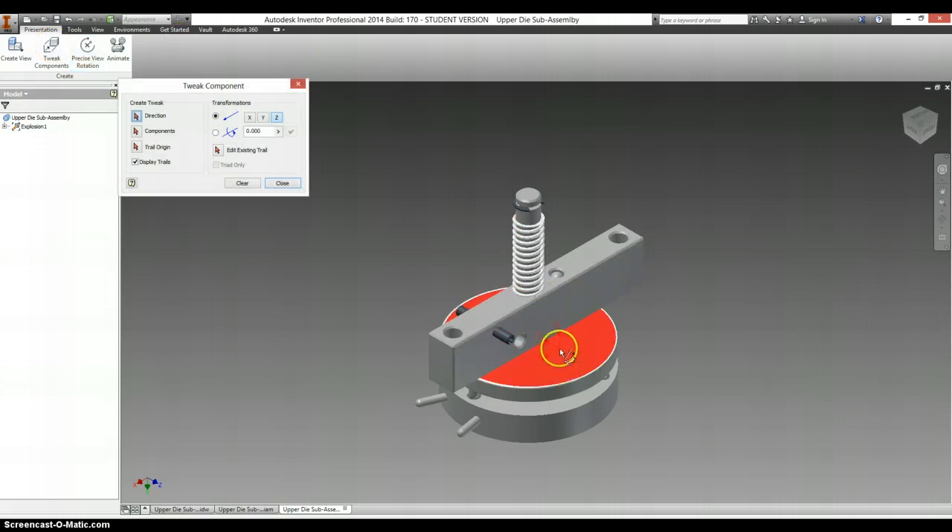Click on Tweak Components, click on any surface to set the vector down, and now it shows that anything I click on to drag will move in the Z direction.